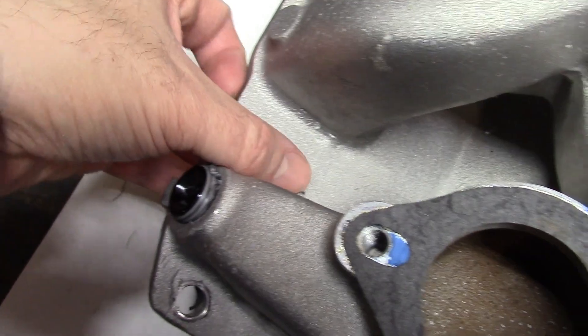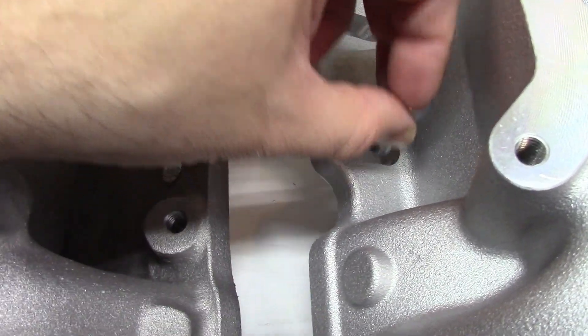Compared to the Dart SHP intake where I already had to open up the bolt holes because they were too small - they're still small - not as big as the holes on this new intake. Anyway, thanks for watching, hope this helps.